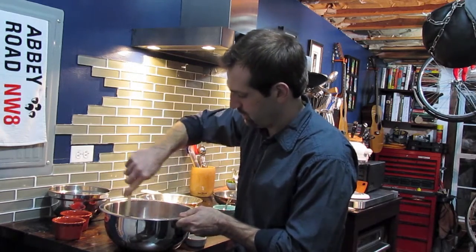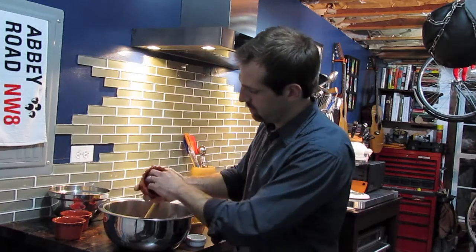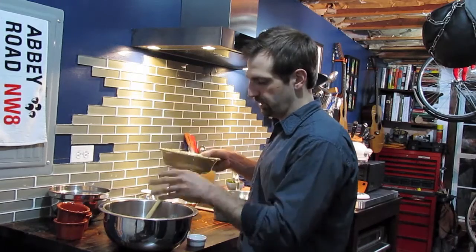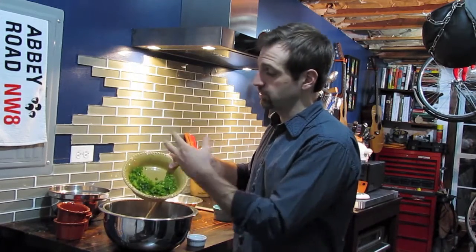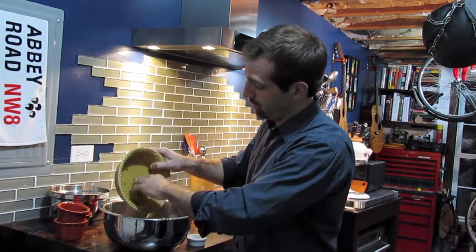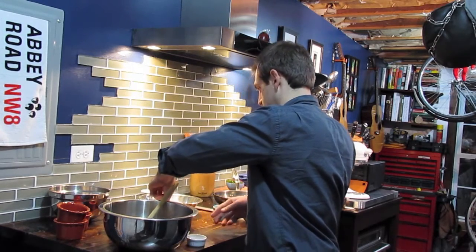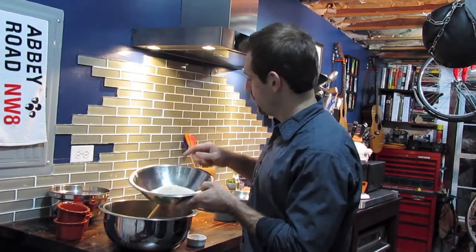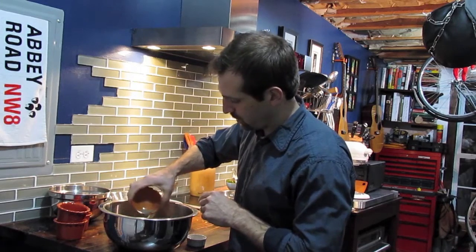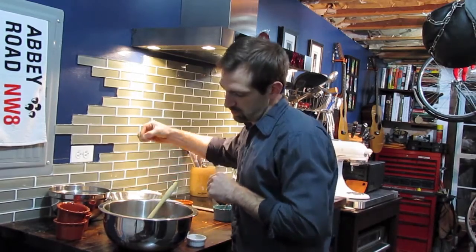Keep stirring it up. One jalapeno diced. I really like the way that pepper is going to play off of the lobster as well as that lime juice — it's going to give you a little bit of a kick. One green bell pepper, diced up. Before I add my panko, which is Japanese bread crumbs, I'm going to add one teaspoon of black pepper and two teaspoons of salt.